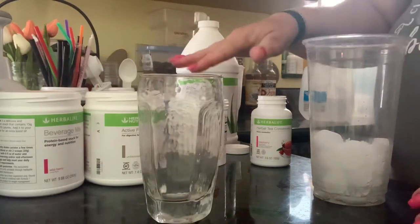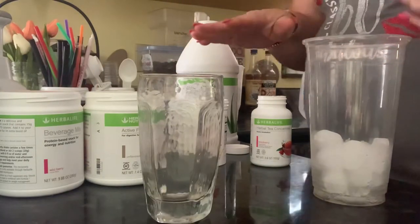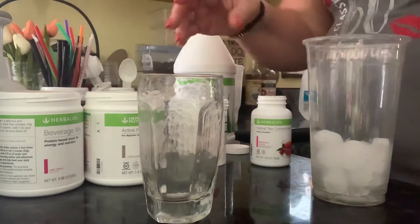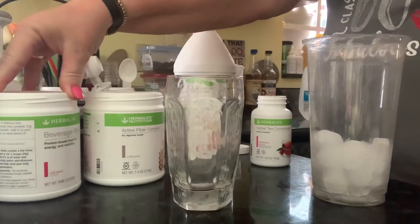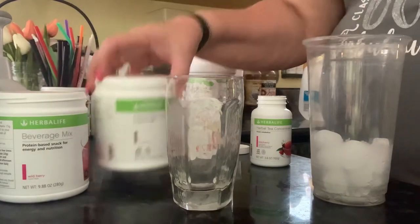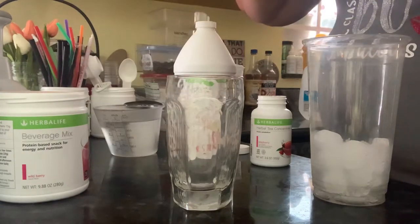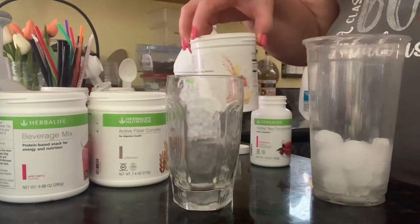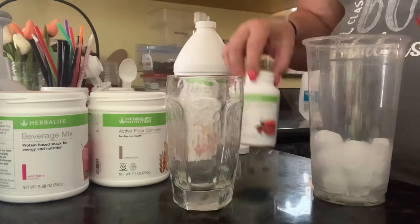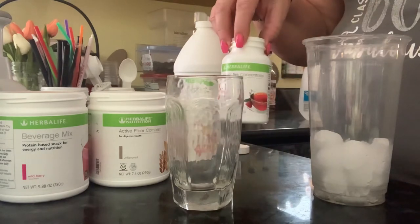These you really have to melt with the warm water. I've already got that heated up. So here's my recipe: two scoops of the beverage mix, two scoops that come in it of the fiber, and I'm adding one scoop of the collagen — a half a teaspoon serving.